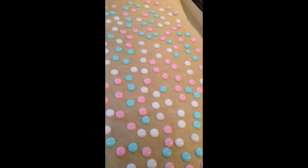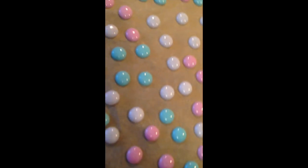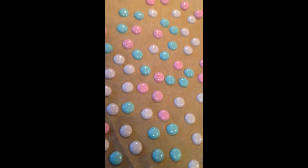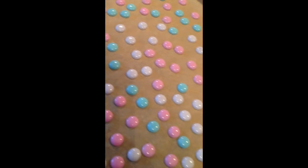Here's my second batch, and you can see there are no divots in the top. These ones are absolutely perfect. I left them in at 400 degrees for fifteen minutes, and that's what you get — nice, smooth, rounded over.